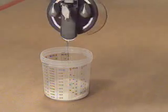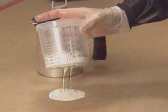This may sound simple, but make sure the liner is in the cup before you pour.